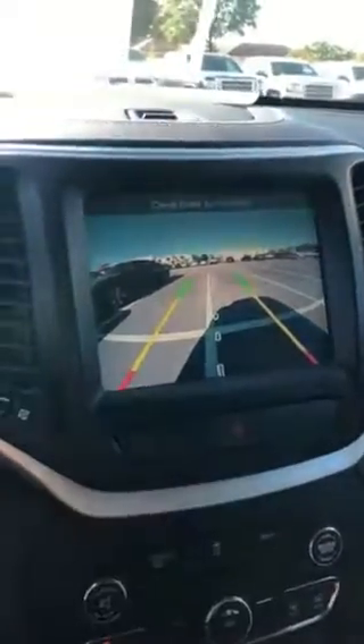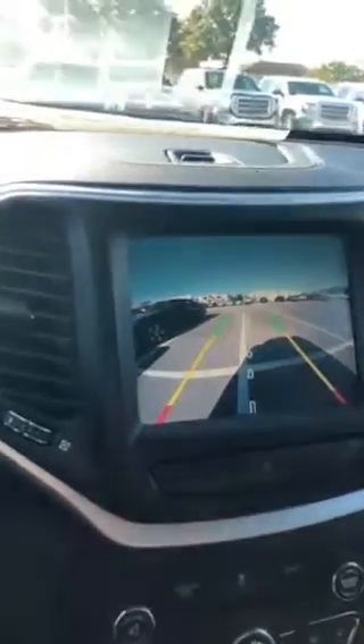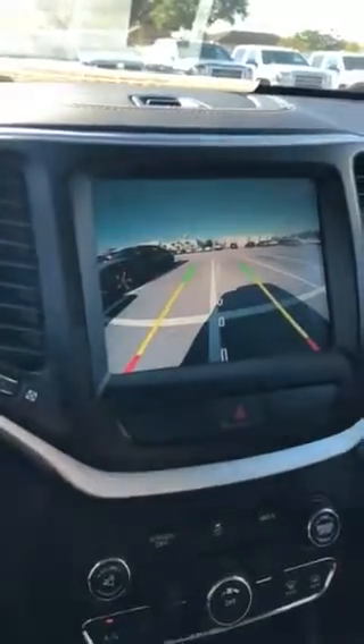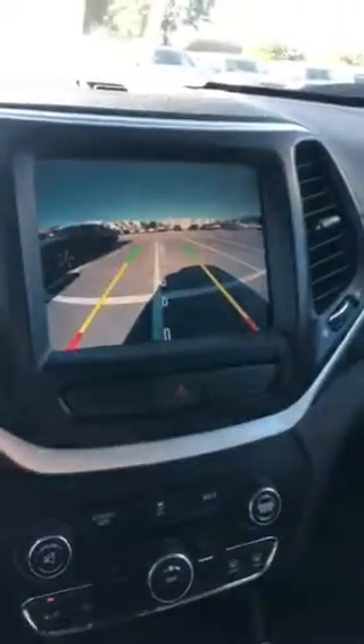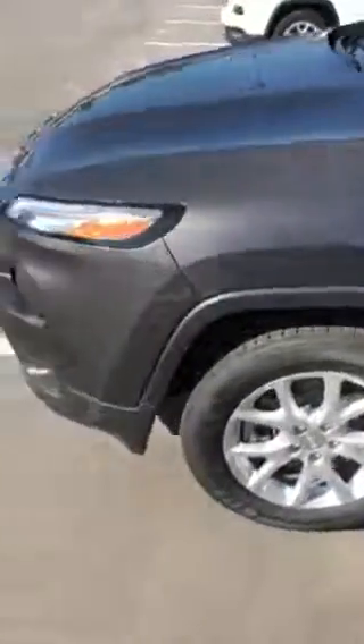Once again, this is the 2018 Jeep Cherokee Latitude Plus. One feature I don't want to forget is the rear backup assist. When you put the car in reverse it comes up on screen, and you have an indicator that goes green, yellow, and red to show how close you are — the vehicle will beep faster the closer you get. This vehicle is located at Furman 154 in Lutz. I hope to see you guys soon to come in and check it out. Thank you and have an excellent day.